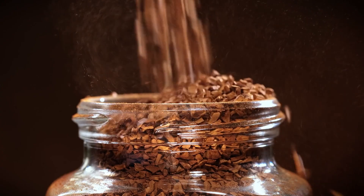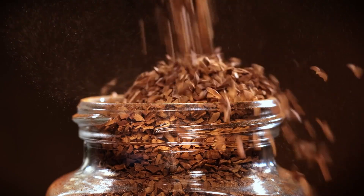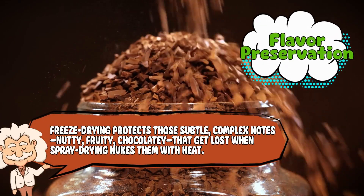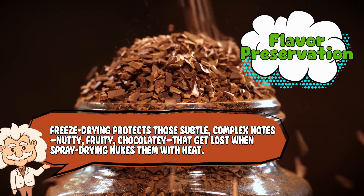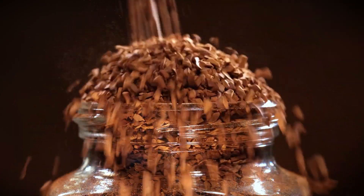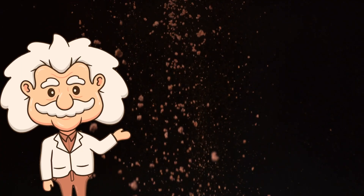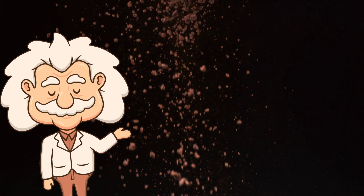What's left behind are coffee crystals that keep way more of the coffee's natural flavors and aromas intact. The end product looks like little brown nuggets or shards — kind of like coffee gravel. Drop them in hot water and they spring back to life like a caffeinated resurrection. The big difference here is flavor preservation. Freeze drying protects those subtle, complex notes — nutty, fruity, chocolatey — that get lost when spray drying nukes them with heat. So while both are instant, freeze-dried coffee usually tastes closer to freshly brewed coffee. It's the difference between listening to your favorite band on cheap phone speakers versus good headphones — same song, wildly different experience.